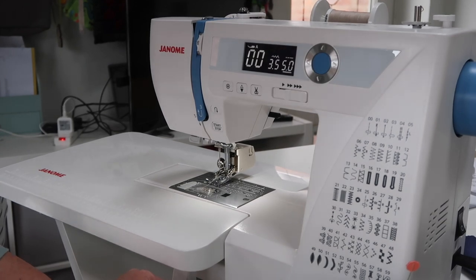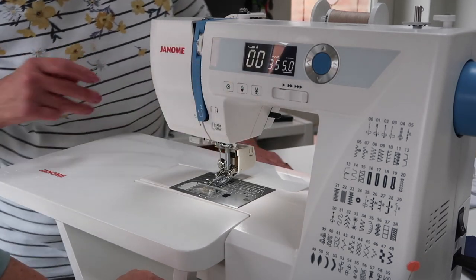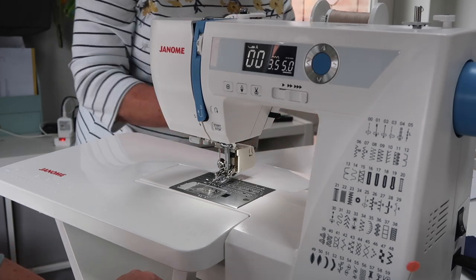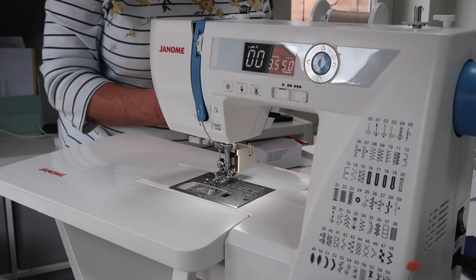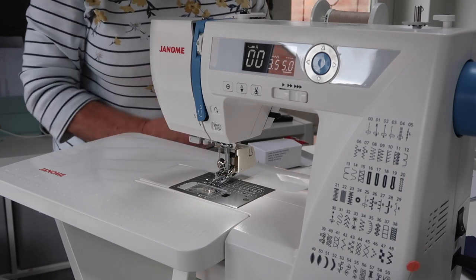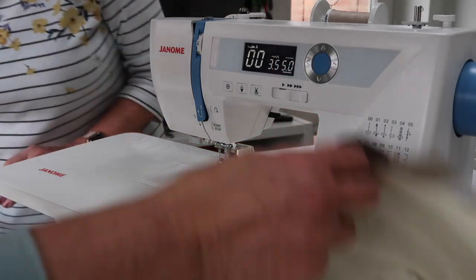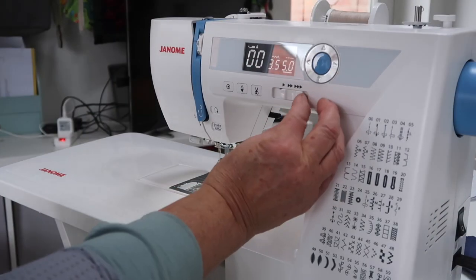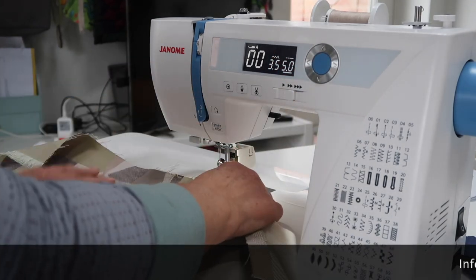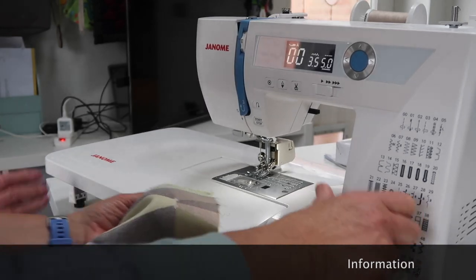Right, so we're back at the Janome. It's a quilting stitch now - there's a debate as to how long your quilting stitch should be, but seeing as we're just testing I've gone for longer rather than shorter. You need to write down the settings. I'm going to take you down to the slowest speed, and we've got the walking foot on.